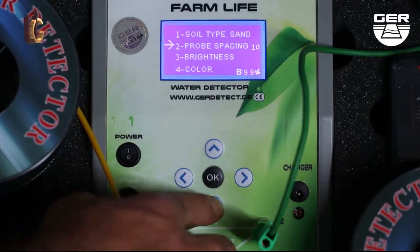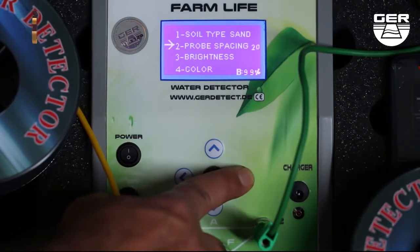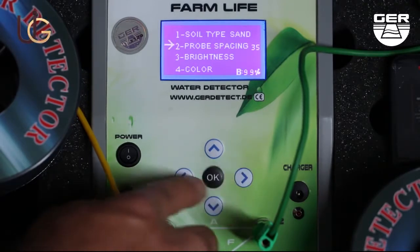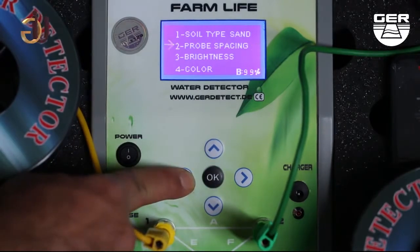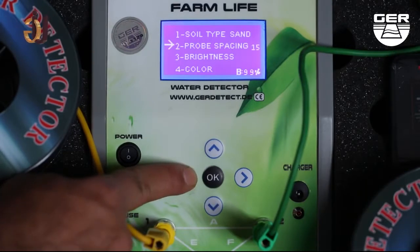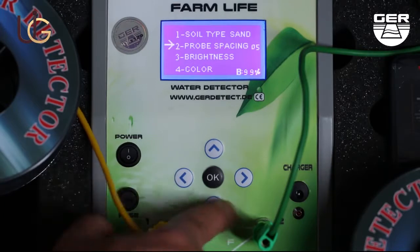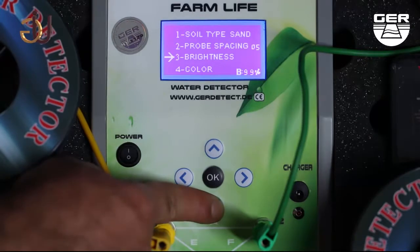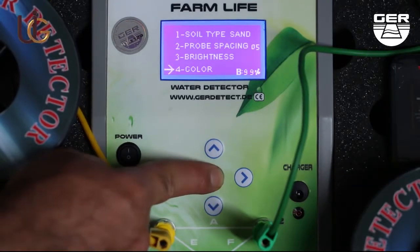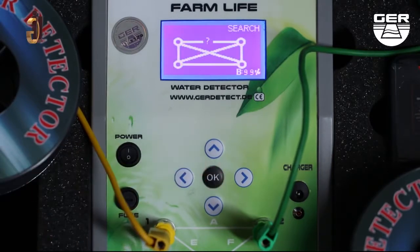After that, determine the distance between the four probes. You can also adjust the brightness settings and the wallpaper. Confirm the new settings by pressing the OK button, then start searching.